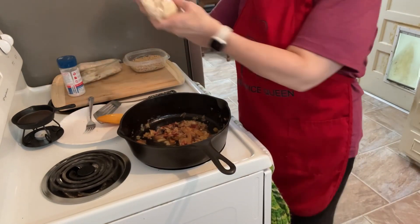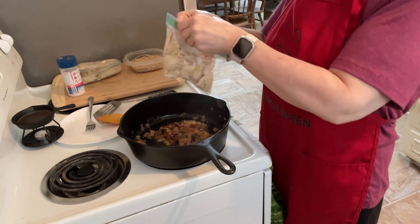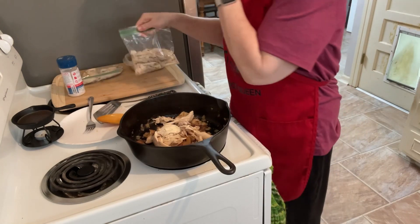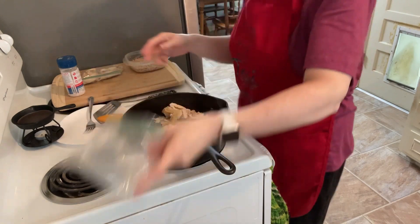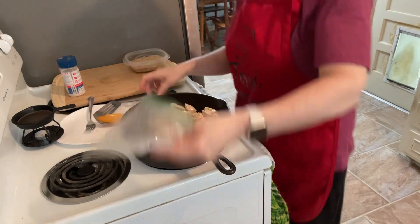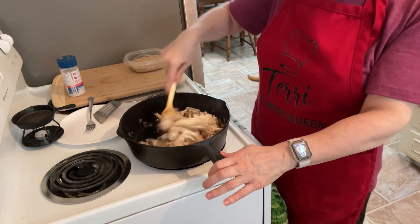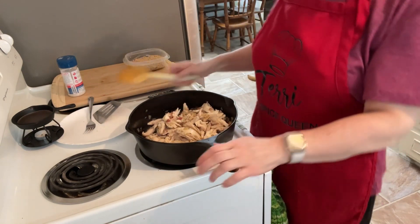Now we're going to add 600 grams of rotisserie chicken — I've weighed it all out. Right now I just want to warm it all up together and let it absorb the flavors. Some of it's white meat, some of it's dark meat. I'm going to go ahead and add the cream of mushroom soup and put the lid on for a few minutes so it can all heat up together.